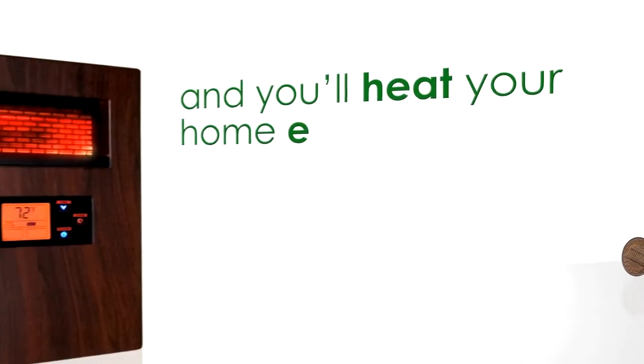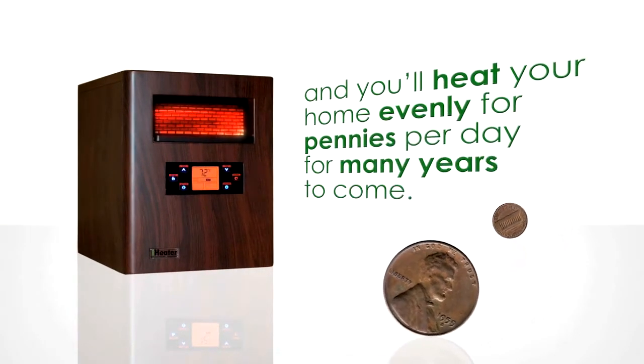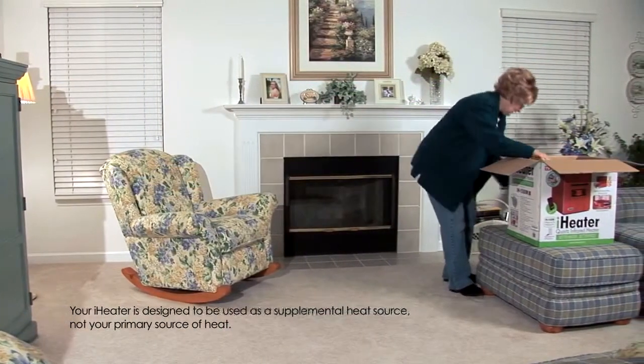Congratulations on purchasing the IH1500 iHeater. Carefully follow these instructions and you'll heat your home evenly for pennies per day for many years to come. Your iHeater is designed to be used as a supplemental heat source, not your primary source of heat.